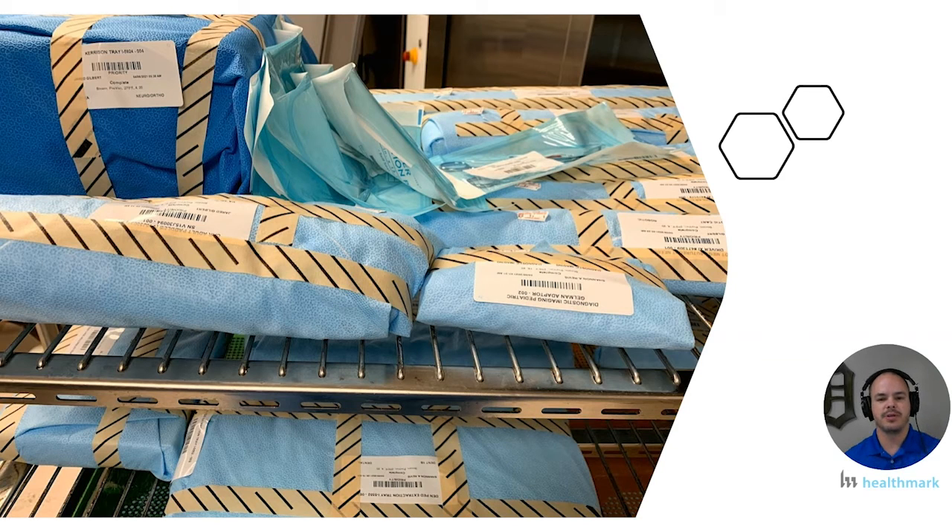One of the reasons I wanted to do this is because we get the privilege of going around into different departments, so we see a lot of different things in the real world. We want to share those experiences so that we can all collectively get better and make our sterile processing practice the highest quality possible.